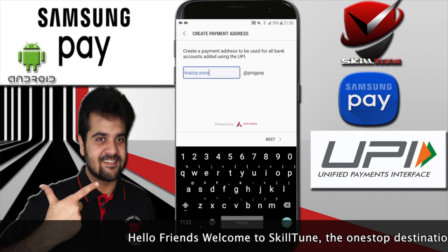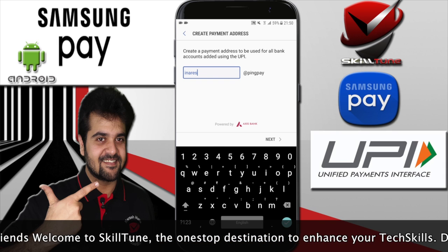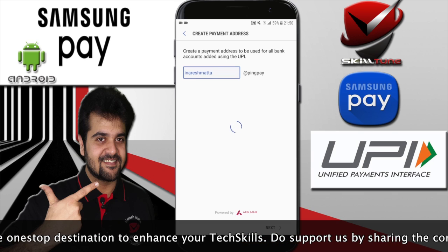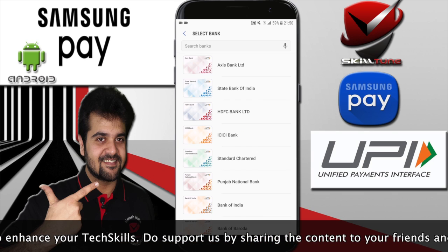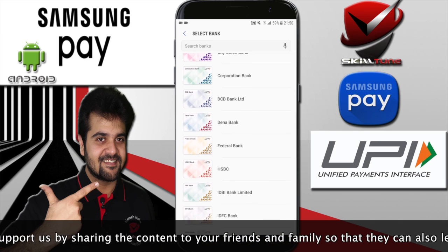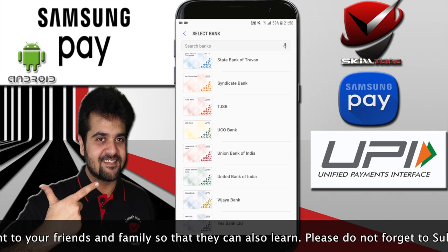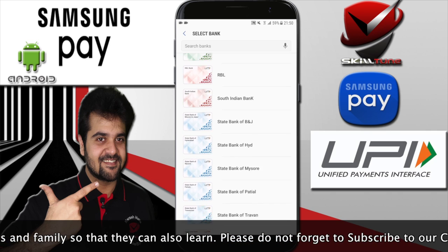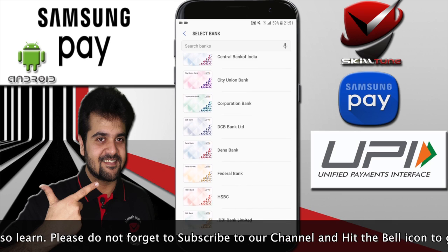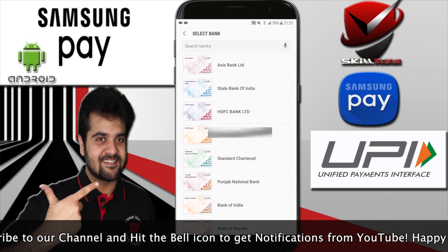You need to set up an address through which you can accept and send transactions. All you have to do is select a username and then select your bank. If you notice, there are multiple banks available — most of the commonly used banks are now associated with Samsung Pay.